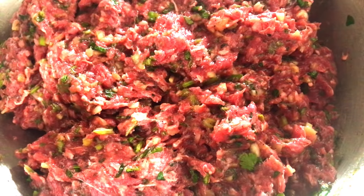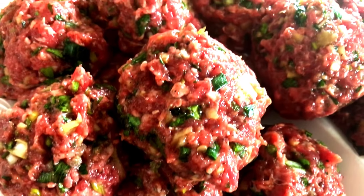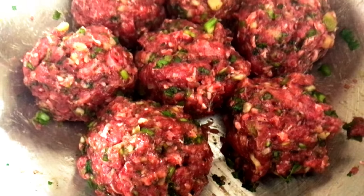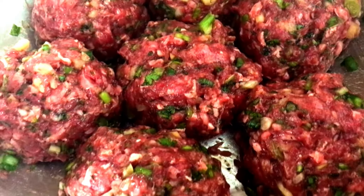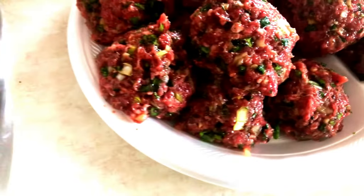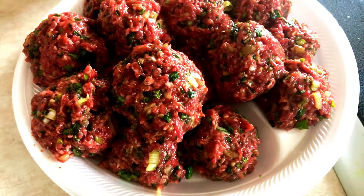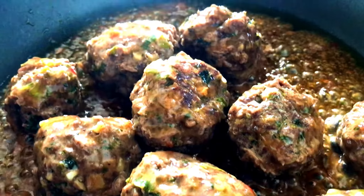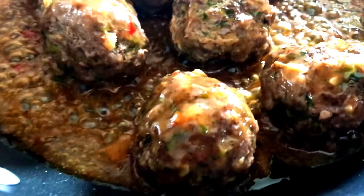They are so good. Here they are — rolled into meatballs. They were so good.